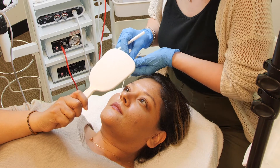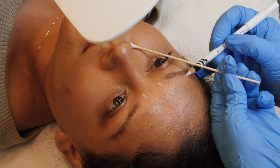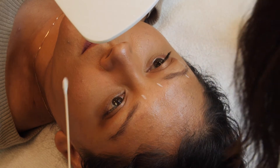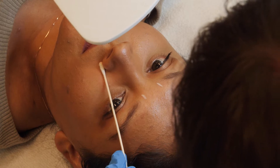Move to the end of the nose and use the pupil of the eye as a guide to find the client's arch. The client should be looking straight ahead towards the ceiling. Once you have determined this point, mark it with your pencil.